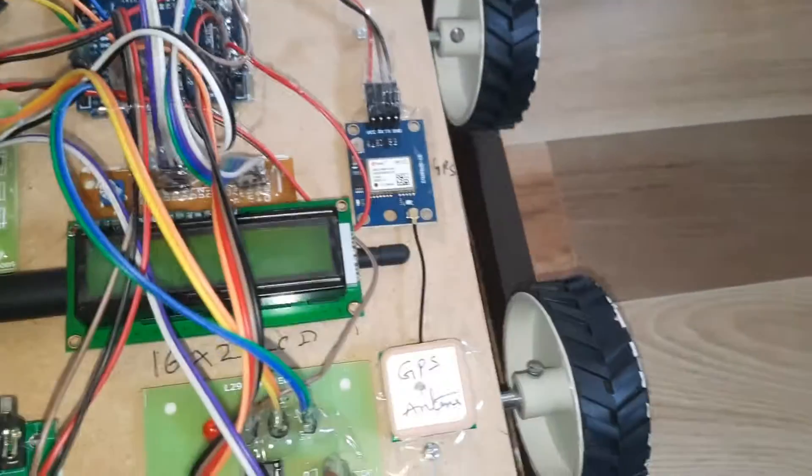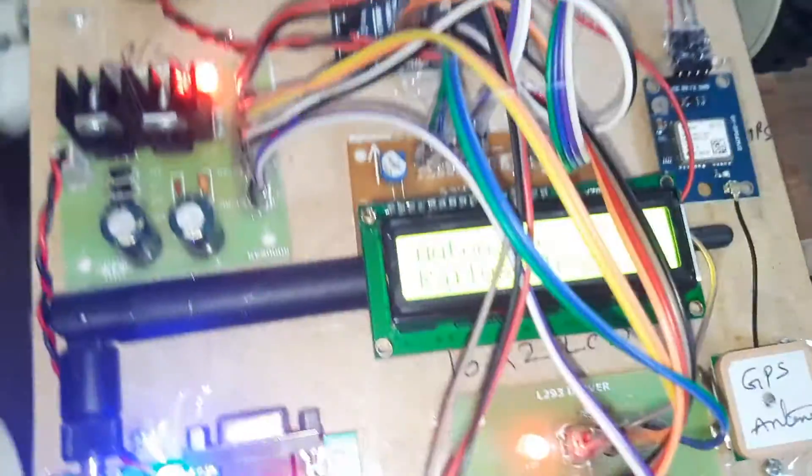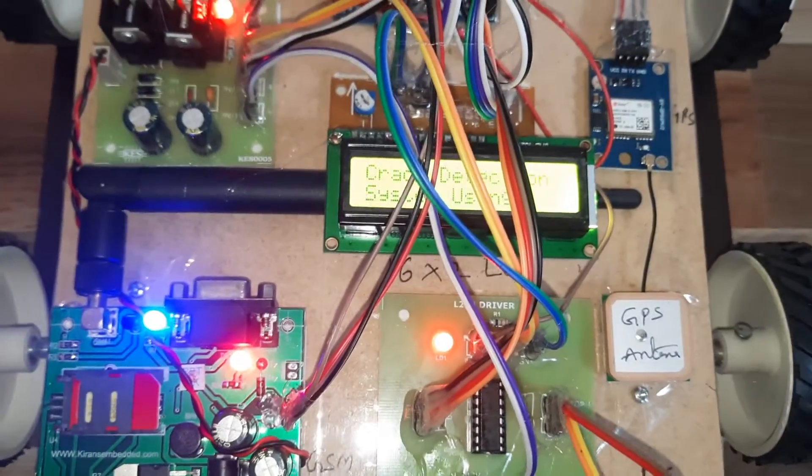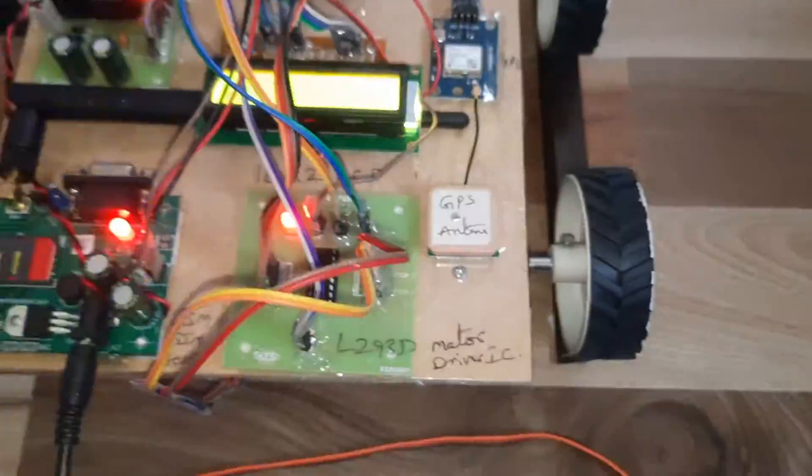There is a small track where the robot is placed, and distance measurement is performed on the track. Power is supplied via adapter. This is the Automatic Railway Track Crack Detection System using an ultrasonic sensor.